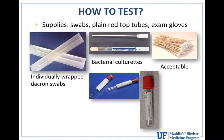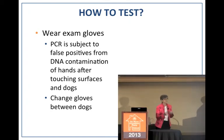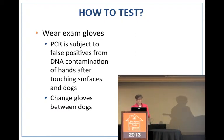Not having specialty swabs should not be a barrier to doing this test — you could even use plastic q-tips sold for cleaning ears. You also need sterile plain red top tubes for the swabs. You must wear exam gloves because PCR is so sensitive it's subject to false positives by detecting stray DNA on people's hands that have touched contaminated surfaces or the face of a sick dog. Gloves don't have to be sterile, but you must change them between dogs.